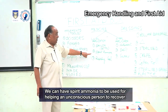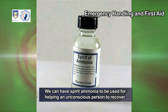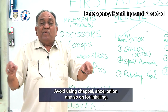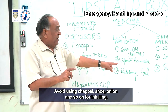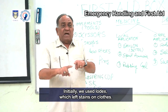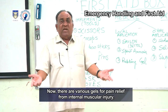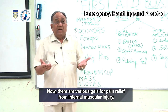We can have spirit ammonia or salt ammonia to help an unconscious person recover. Avoid using chappal, shoe, or onion for inhaling. We need to have rubbing gel for internal muscular injuries. Earlier, iodine was used but left stains on clothes; now there are various gels available for pain relief from internal muscular injury.